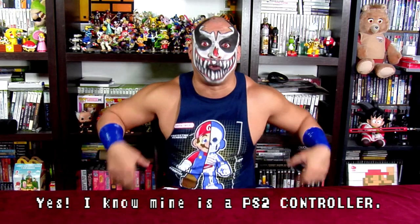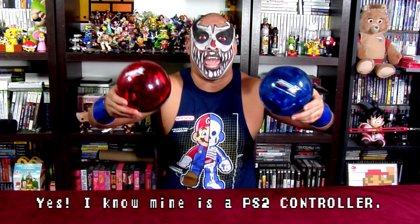A weird fact is that the same company made another GameCube controller for Shadow the Hedgehog.